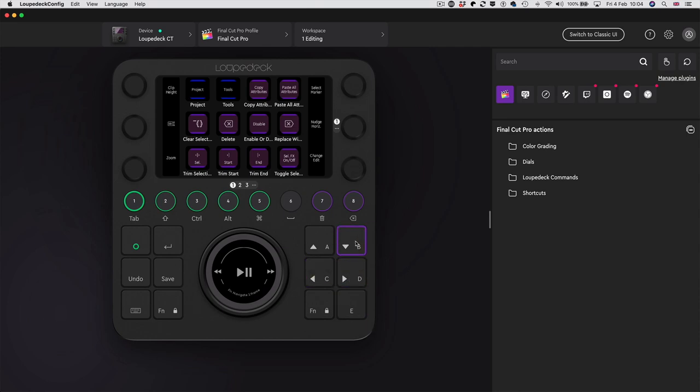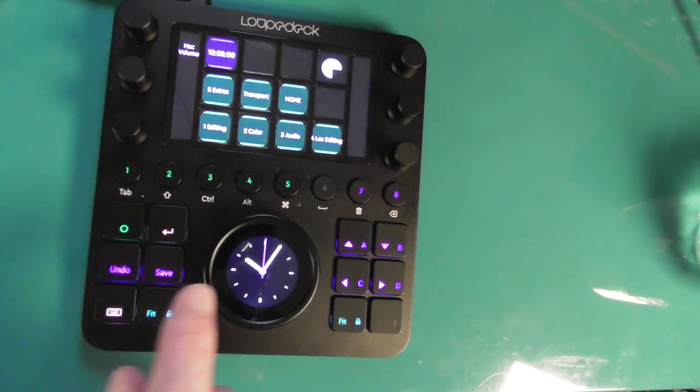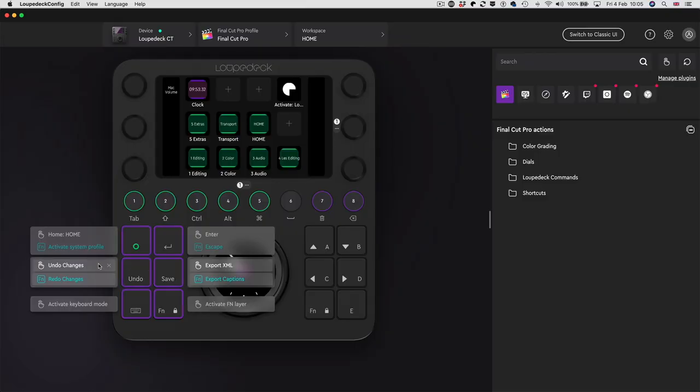This dial is 'change marker' on the dial and 'add marker' on the press - brilliant, two assignments on one button. These buttons down here have limited programmability - A, B, C, D and E you can program. This one is a down arrow, this is an up arrow, these are jump to previous frame and jump to next frame - already assigned. This little green circle is the home button. If I press it on the actual device, it takes you back to your home page where you can see all your workspaces laid out. The function button also gives a second layer - holding it down turns 'undo' into 'redo', and 'enter' into 'escape'.